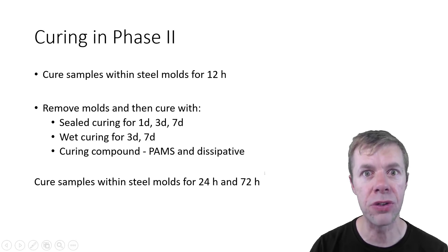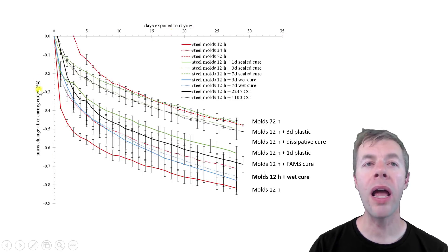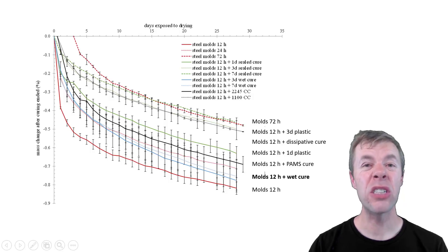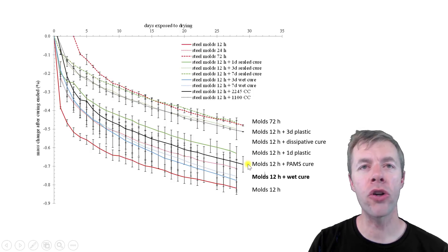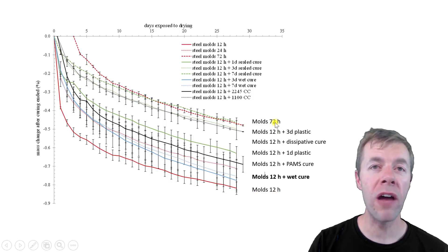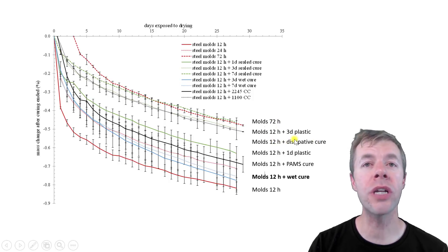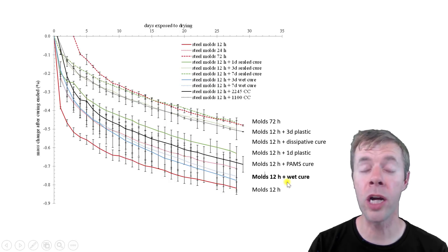In this graph the x-axis shows days exposed to drying and the y-axis shows the amount of mass lost — more mass lost means worse concrete. Listed in order of performance: leaving the molds on for 72 hours was the best. If you take them off at 12 hours, using plastic or a curing compound did pretty well. The wet curing didn't do very well at all — I'll talk about that in just a second. And the sample cured in steel molds for only 12 hours did the worst.